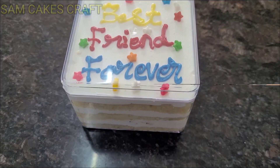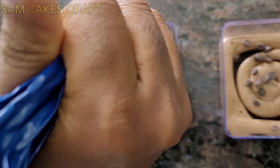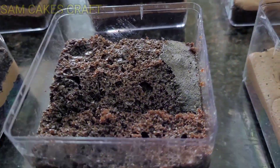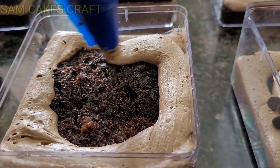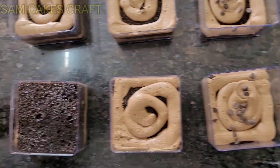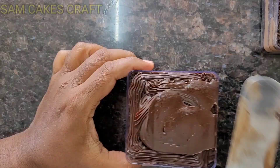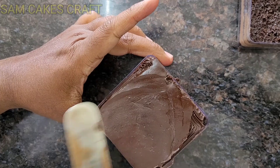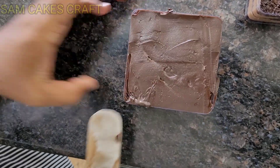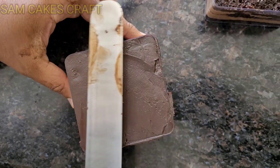Don't worry, friends — we will make one more cake. This one is the chocolate jar cake, the same procedure, very easy. It is done the same way as I showed you in my procedure. It is very easy.